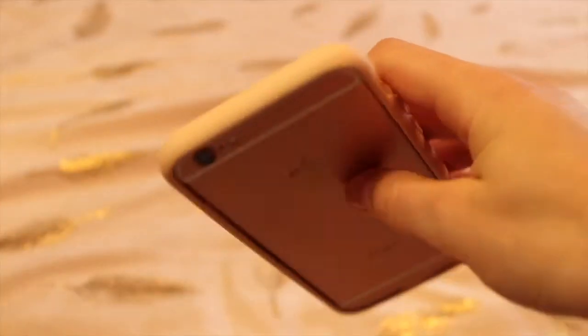So you take it off like this, and then you can add a new one onto your phone. This part here is the frame.